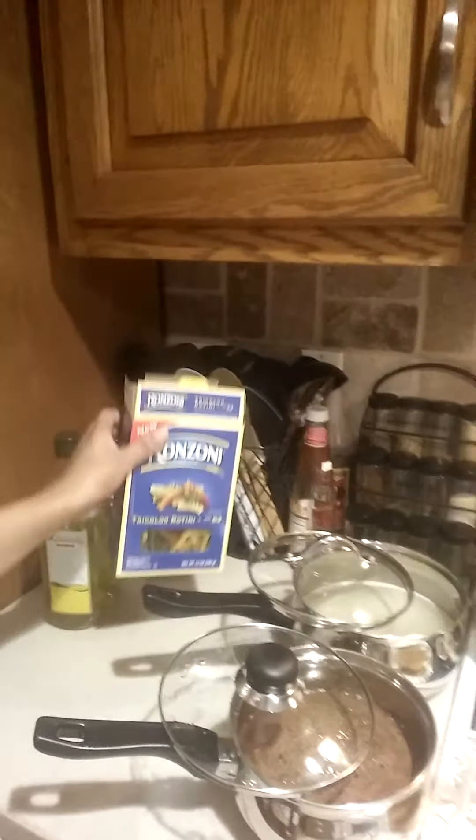I've got some water with some garlic powder in there — just going to boil that up and then add my pasta when it's ready. So that's my meal prep for the week; it's going to get me through all of the meals that I need to have.